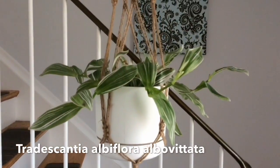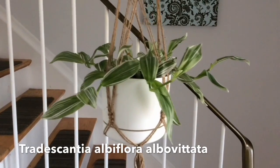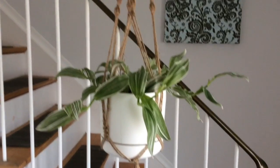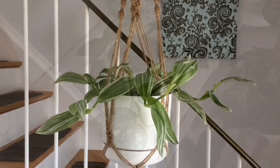Over here we've got the wandering dude, variegated. This is actually a series of cuttings that I got from a fellow Instagram plant person, and it's doing really well. It's on one of these plant hangers.